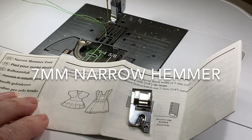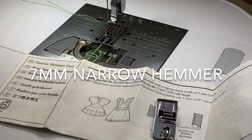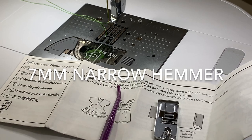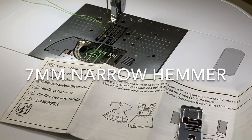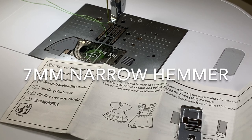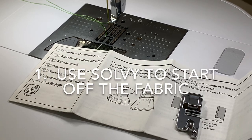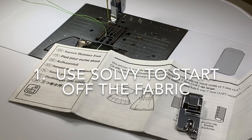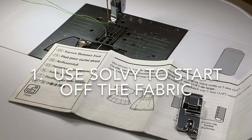Hi everyone, this is Terry. A member of my Facebook group asked if I could share some information about a hammer foot. Mine is a seven millimeter foot and I keep all the documents I get with my feet stored away with each one, because they show the setup instructions. I did a little research before this video because I've used hammer feet on other brands of machines and wanted to see if the process was more or less the same — and it is. There are two or three different methods you can use.